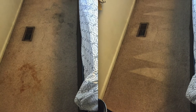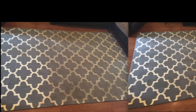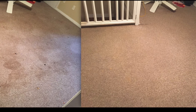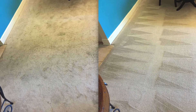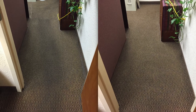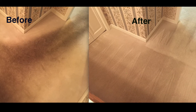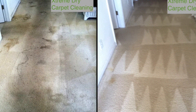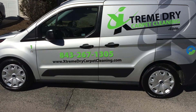And as I promised at the beginning of this clip, here are a few of our before-and-afters that came from your neighbors' houses. We'll see you next time.